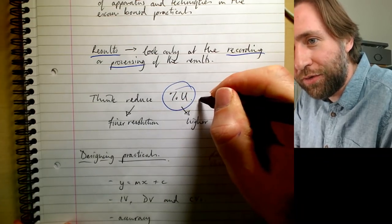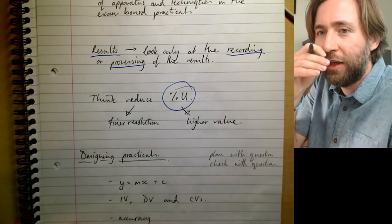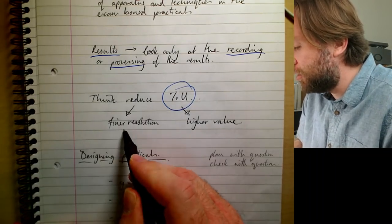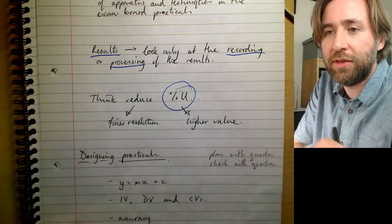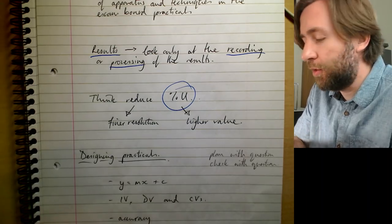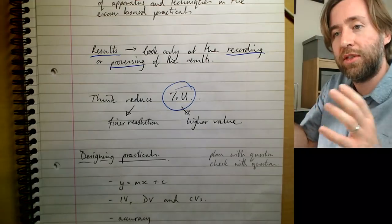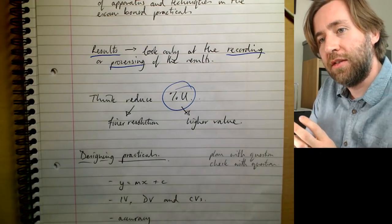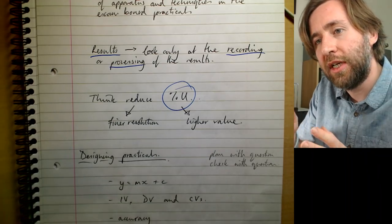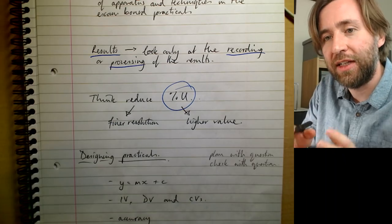Reducing percentage uncertainty is one of the most core things in experimental physics — we want to get closer to true values. Use a finer resolution instrument, like a micrometer rather than a metre ruler. Or you can increase the measured value: if you do the experiment at twice the scale, the instrument's uncertainty as a percentage of the measurement becomes lower.